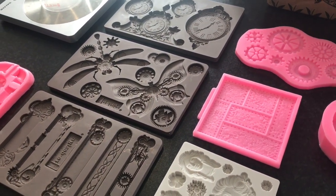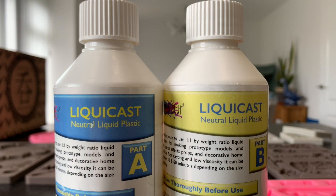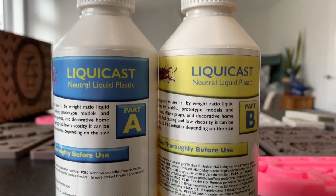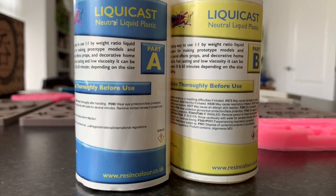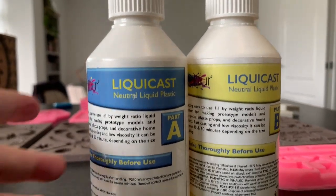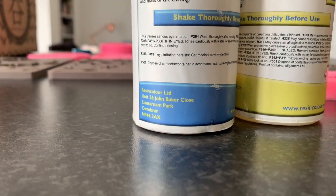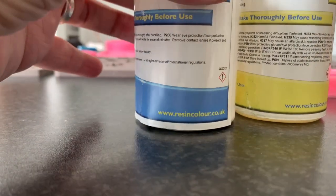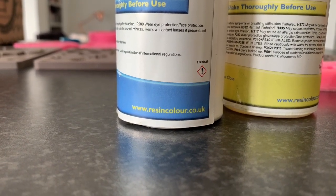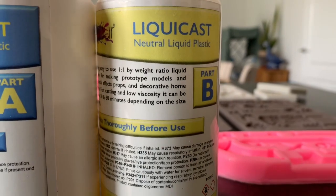So this is the polyurethane casting resin that we like to use. This is not clear — when it sets, it goes a whitish color, like white chocolate in some cases. This is made by a company here in the UK called Resin Color, based in Wales. It's fairly inexpensive — this set I've got here, the Part A and Part B — one's the resin and one is the hardener — I think it was about £13.